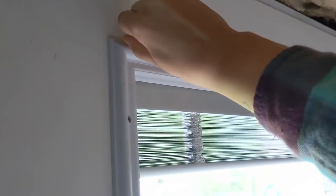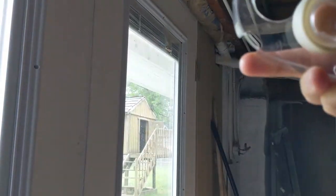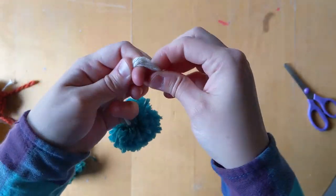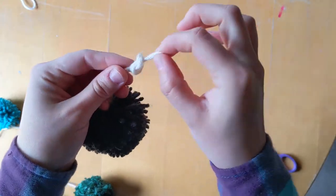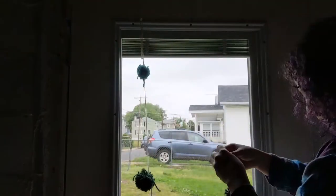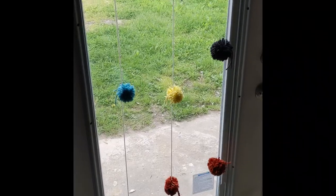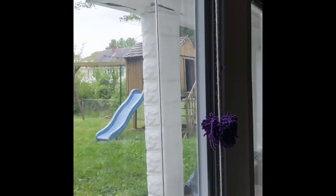For installation, you can use either push pins or tape, whichever you prefer. At the top of each string, tie a loop knot: double the string, wrap around your fingers, loop through and pull. Repeat for all of your strings, then hang them up and see how it looks. Feel free to add pom-poms, use all kinds of different colors, and just go crazy with it.